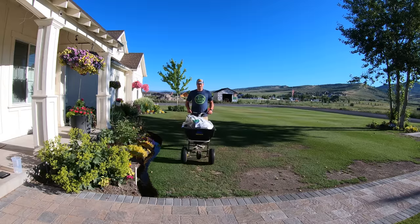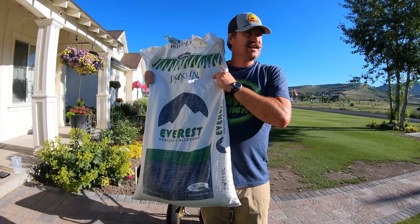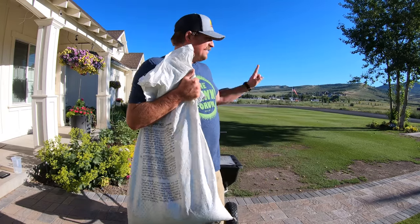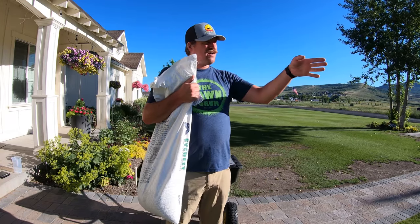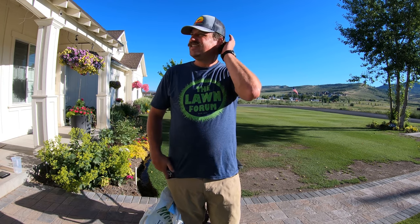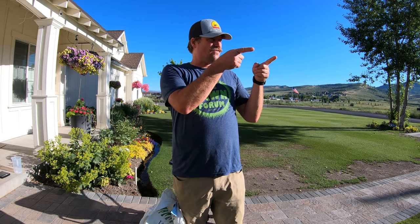It's time to put the seed down. Going with this — the Everest Kentucky Bluegrass by Jaclyn Seed Simplot. This is what I have over here, so I'm going to put it down here. I've got 1,500 square feet and I need three pounds per thousand, so that's four and a half pounds of seed. I'm going to round that up to five pounds and distribute it over there.